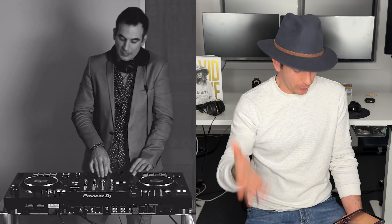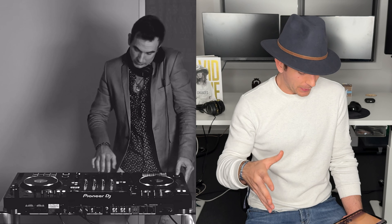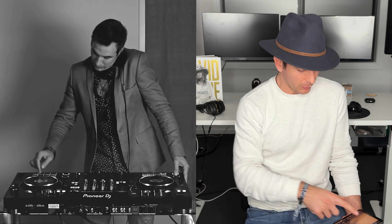Checking the key, checking the tempo. That's getting ready. Checking again, just to make sure. Maybe I pick a different one, maybe I'm happy with that one.